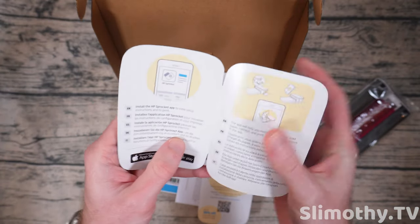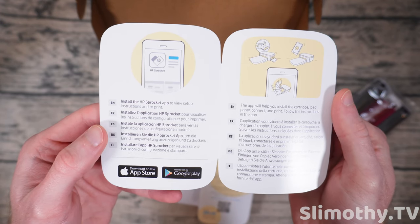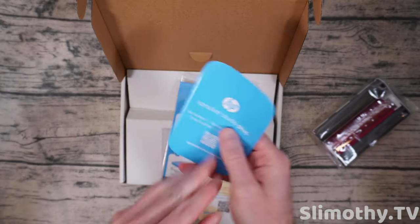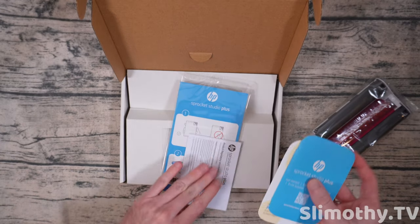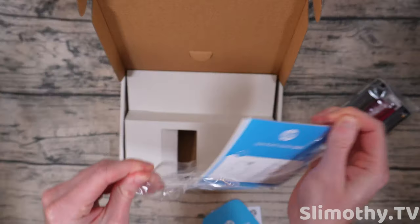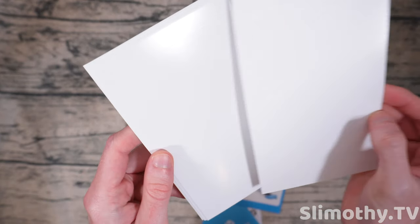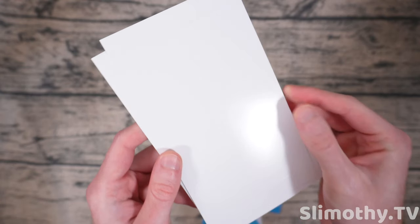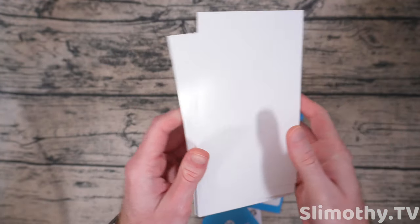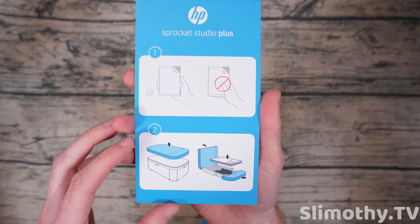There's a quick start guide here — very simple install instructions. I've already got the HP Sprocket app so this should be easy. It also came with a couple of pieces of paper. This paper is legitimate photo paper — it feels just like normal photo paper, it's glossy, looks really nice. It's the kind of stuff you would want to put your photos on, though they don't want you to touch it.